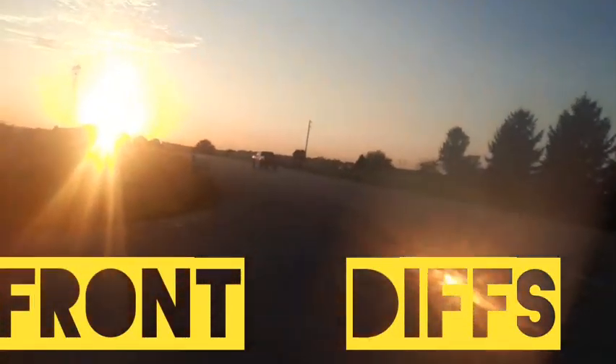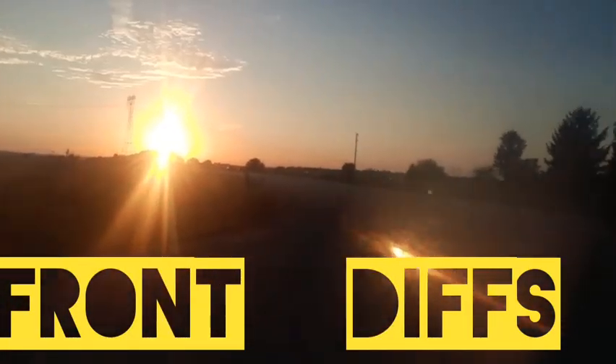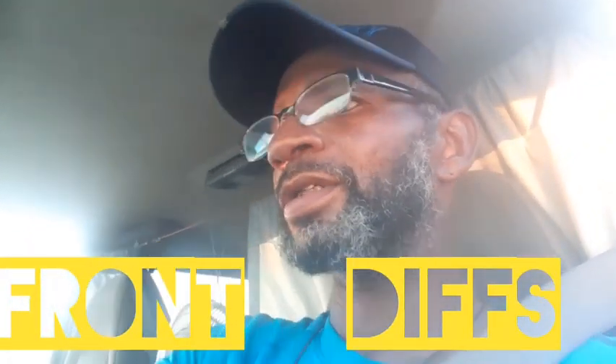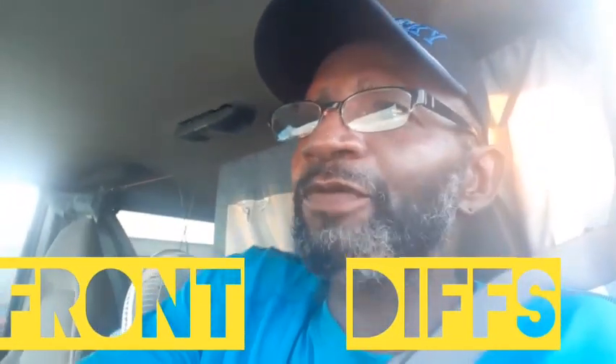I wanted to show you guys the sunset here. Look at that sunset. It's beautiful. It's a beautiful sunset. God made it easy for me to get these things done, because it was meant for us to do that. It was meant for us to have this van.